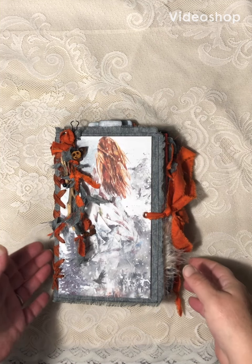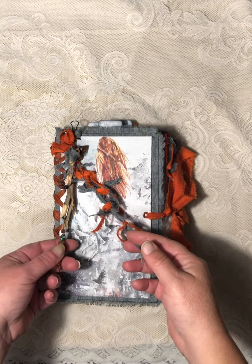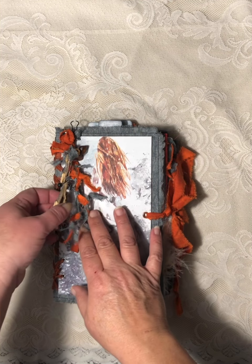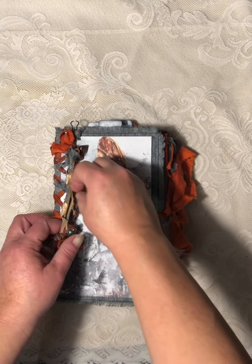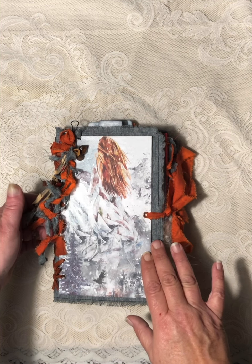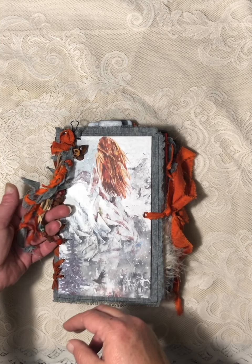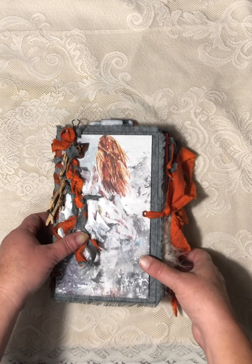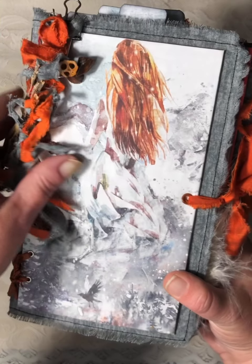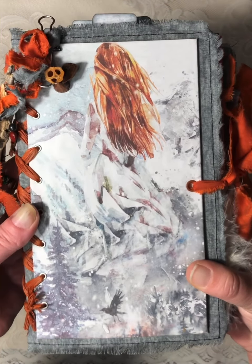Hi everybody. I'm coming to share my DT — my guest DT project for Tailor Made Journals. I used her Winter's Magic kit as the main kit in this journal. I also used her Red and Black Linotype Typesetters kit and her coffee-dyed espresso papers, but I printed them in black and white.